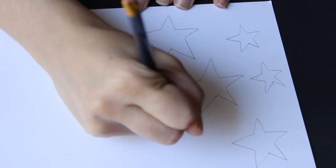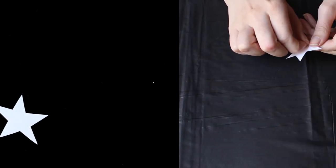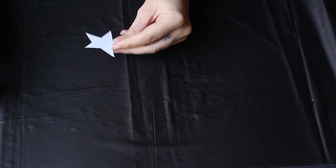First I draw the stars on the white paper, then I cut them out, and finally I use some glue or scotch tape to stick them to the table cover.